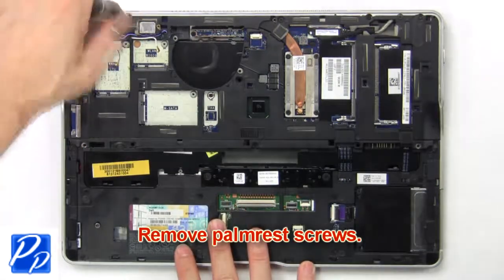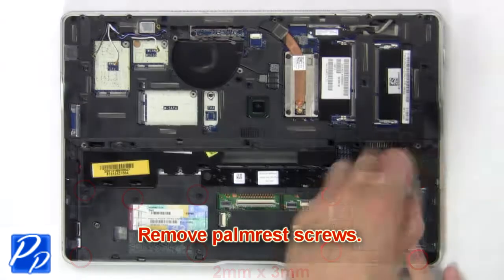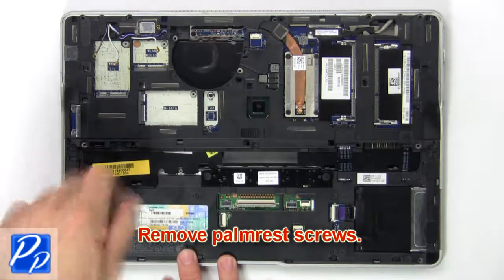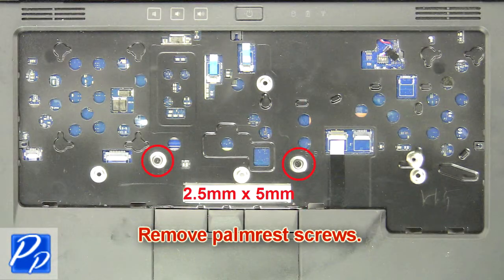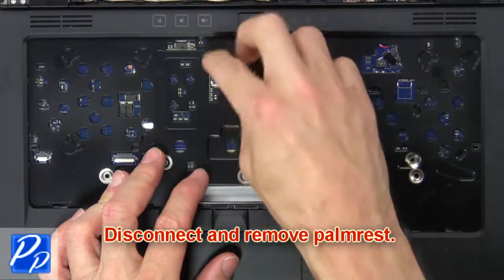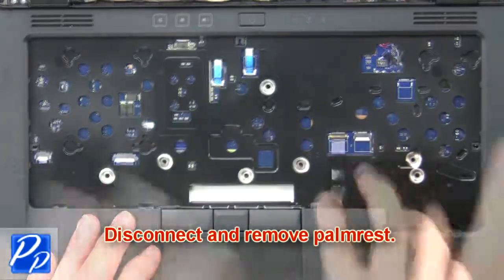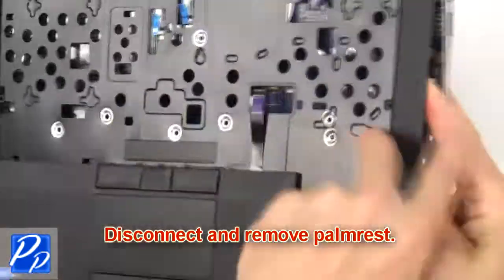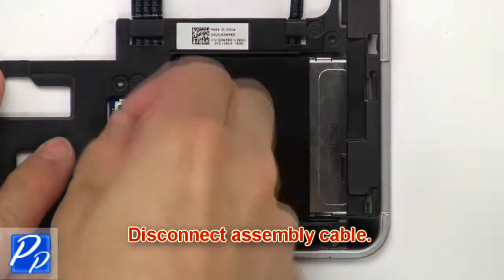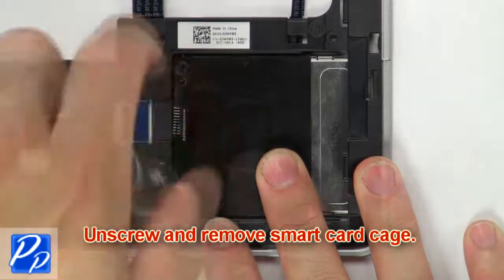Now remove palm rest screws. Then disconnect and remove palm rest. Then disconnect assembly cable. Now unscrew and remove smart card cage.